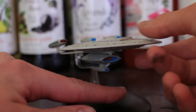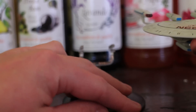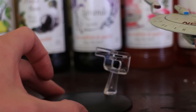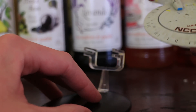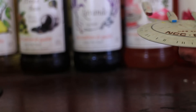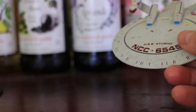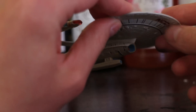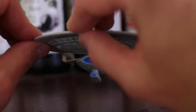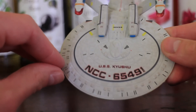So this is the USS Kyushu. I'm going to take it off its little stand so we can have a better look at it. With each of these models you get a little transparent stand, and how they clip onto the ship varies because the ships themselves vary quite a bit. This is the USS Kyushu — it's a New Orleans-class starship.